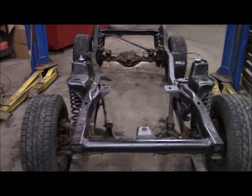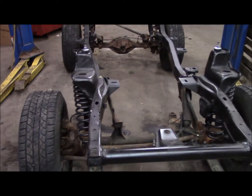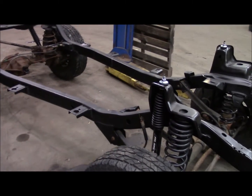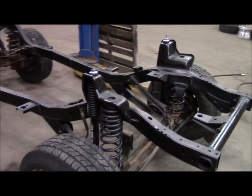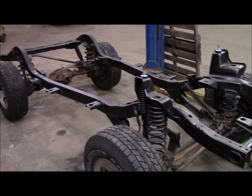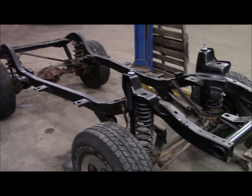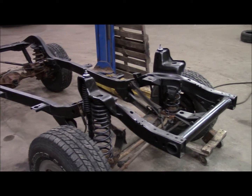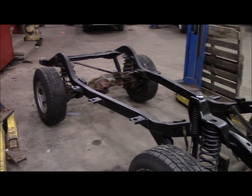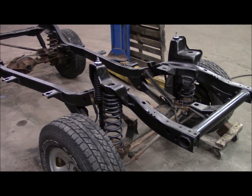Next time, the plan is to get the skid plate installed and drop in the engine, transmission, and transfer case and see how it all lines up. Hopefully at that point I can just leave all that installed, get some plumbing done on the brakes, and then work on the body. Once the body's on there, things will move pretty quick. So that's enough for tonight — next time we'll see how the motor fits. Thanks.